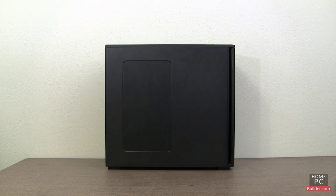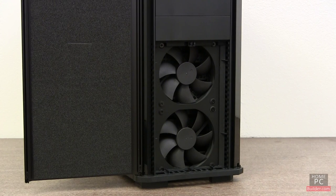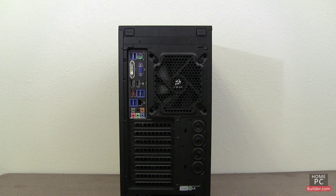Some cases also bring in cool air from the bottom and the side of the case, and some cases also exhaust the hot air out of the top of the case. The case we're using for this build includes three fans already installed — two in the front to bring in cool air, and one in the back of the case to exhaust the hot air.